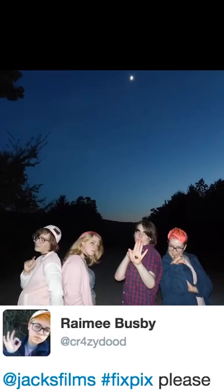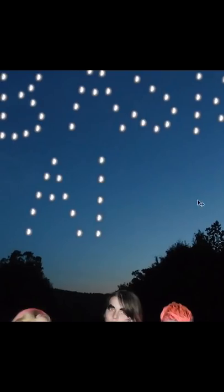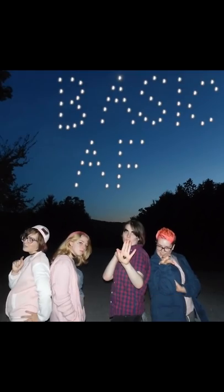Dope! Just a picture of you and the squad hanging out underneath the moon. It's a super cool pic. Here's how I'd fix it — I would just clone the moon so that now it spells out a fun little message that reads: basic AF! Ba-boom, fix your friends.